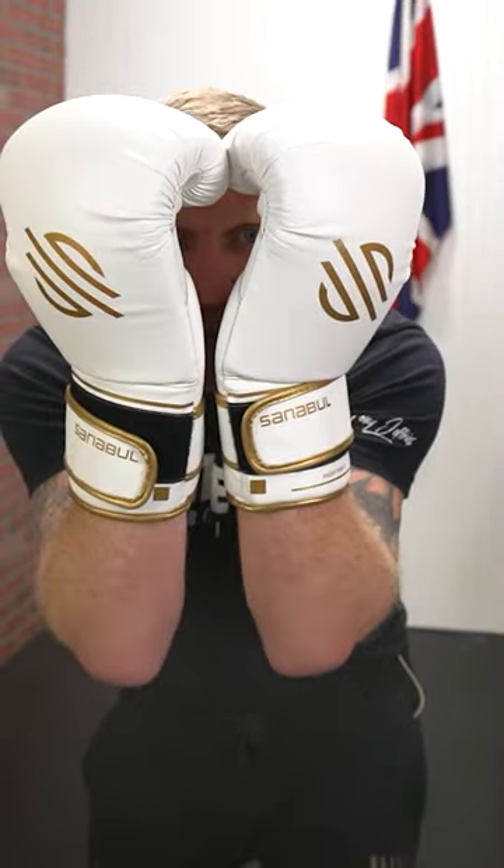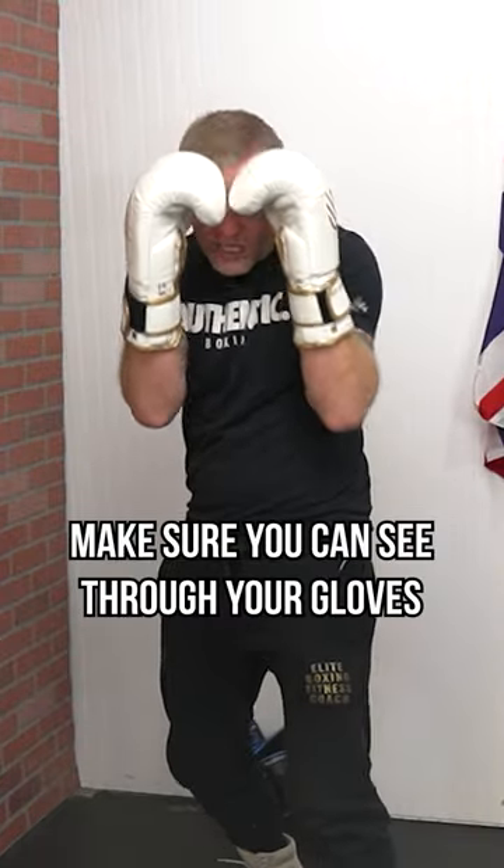I can see a little bit through the middle, but if he comes with a one-two hook, boom — I'm getting hit. And that's the last thing I want when working on my defense. Make sure you can see through your guard and you're not covering your vision.